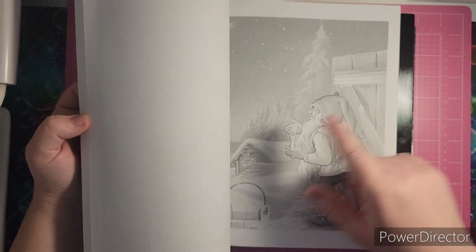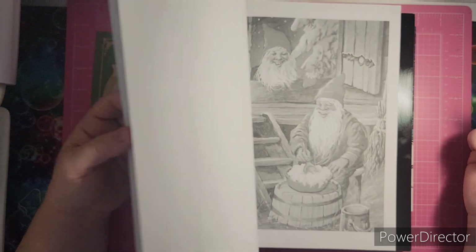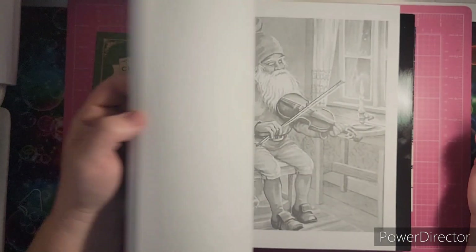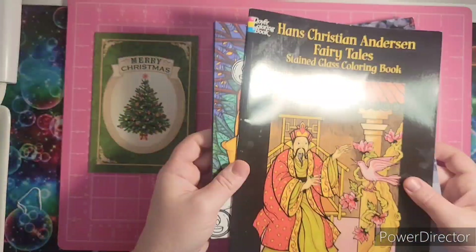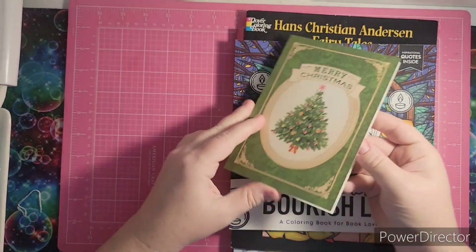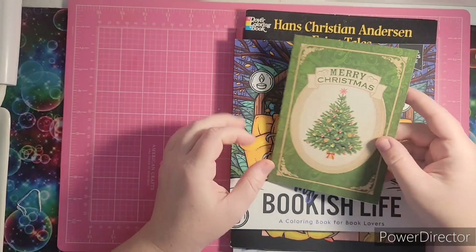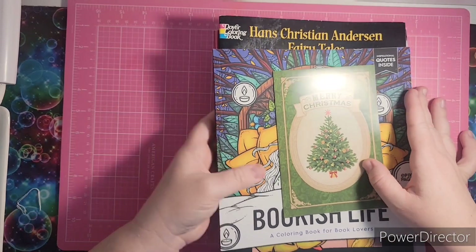I have different approaches with this kind of grayscale and I'm eager to try it out. I want to thank Joyce so much for her generosity in sending me these books and this beautiful Christmas card. Thank you so much for thinking of me and my family this holiday season.